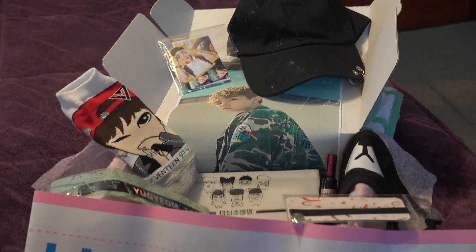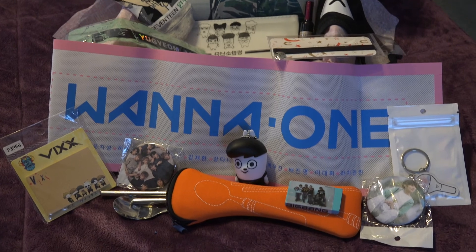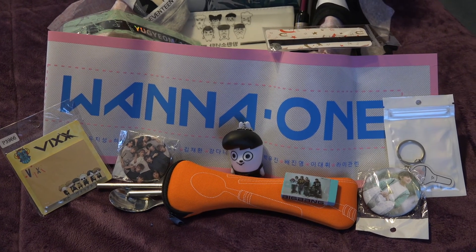So overall, I'm very happy with this box. I am very excited to try out all this stuff. Thank you guys for watching. If you have any questions, go ahead and put them in the comments below and I will get to them as soon as possible. I hope you all have a wonderful day. Until next time, bye!